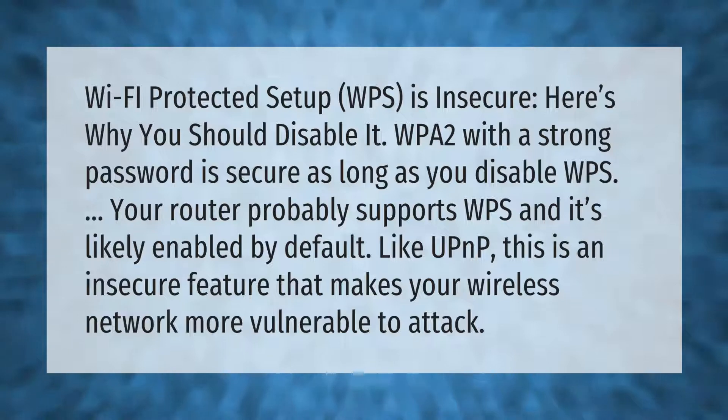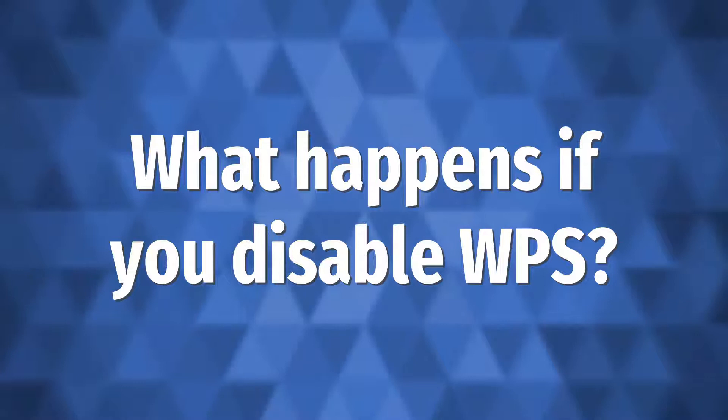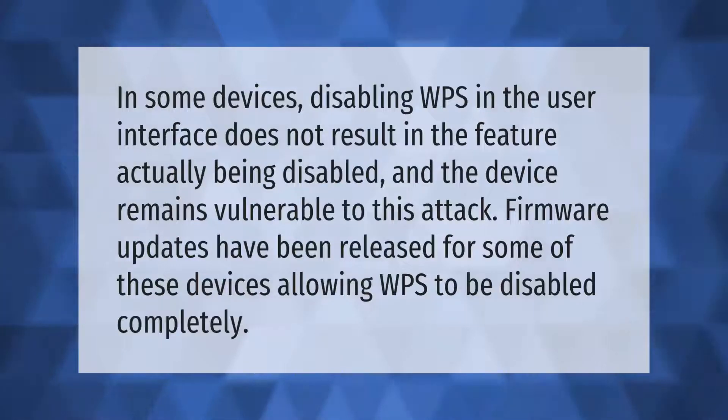Like UPnP, WPS is an insecure feature that makes your wireless network more vulnerable to attack. In some devices, disabling WPS in the user interface does not result in the feature actually being disabled, and the device remains vulnerable. Firmware updates have been released for some of these devices, allowing WPS to be disabled completely.